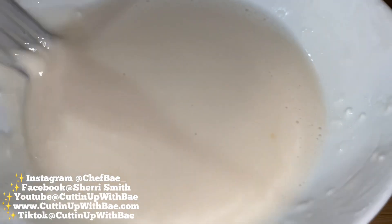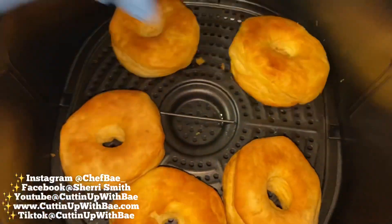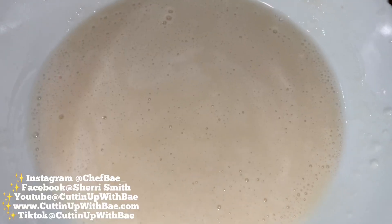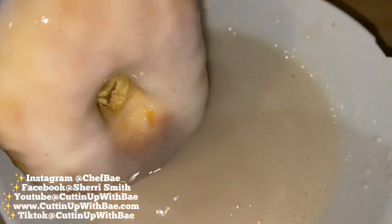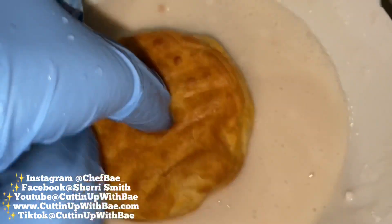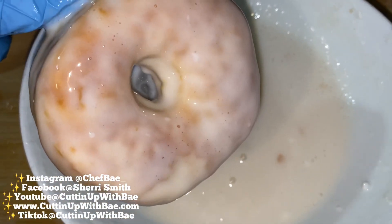And if you like thicker icing, you can definitely add more powdered sugar. These are golden brown and perfect, so it's time for some glaze and some decoration. So you're going to take one of your donuts and dip it in the glaze. Now you can just dip the top if you want to, but my husband has a sweet tooth, so I'm going to dip both sides. You don't have to add decorations like sprinkles, but I think it's fun. This is definitely something you can do with the kids, or if you've got the munchies — this is an all-purpose recipe.